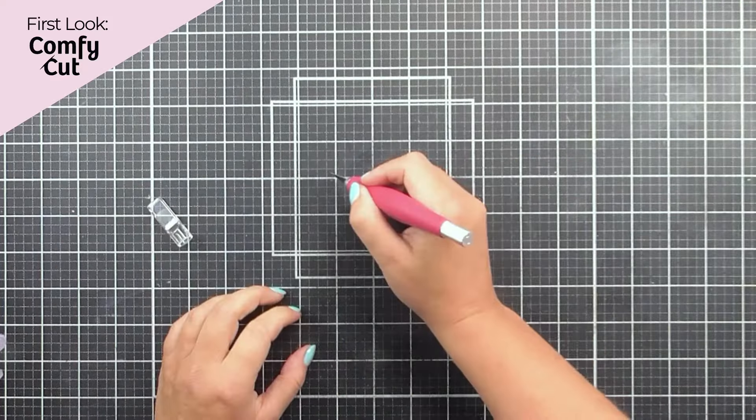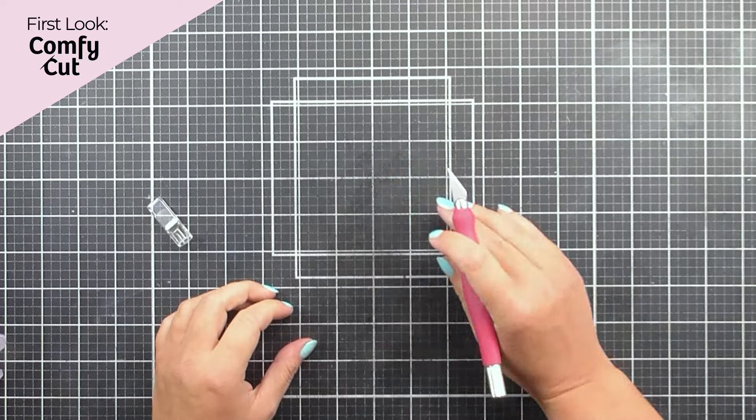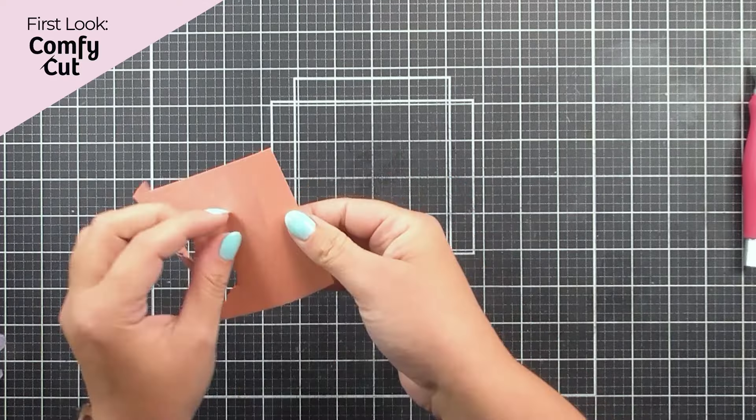This knife is super sharp, so we do have that little cap just to keep everything nice and safe.